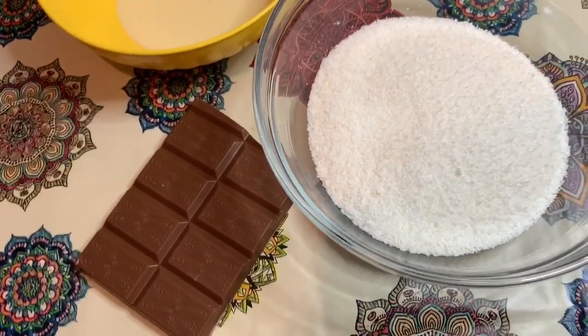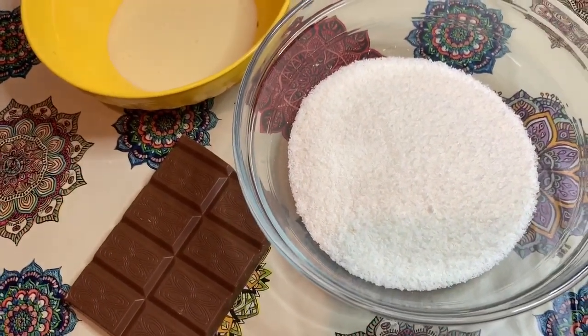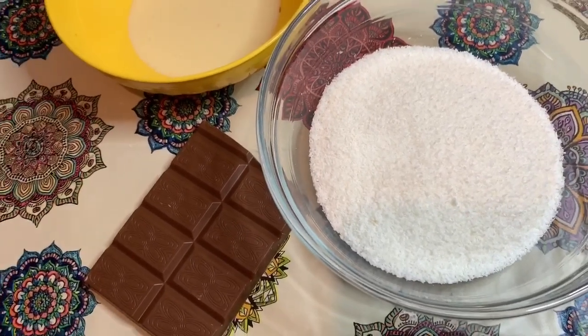Un consiglio che vi do: una volta preparati, lasciateli in frigo a raffreddare e rassodare per due ore abbondanti.